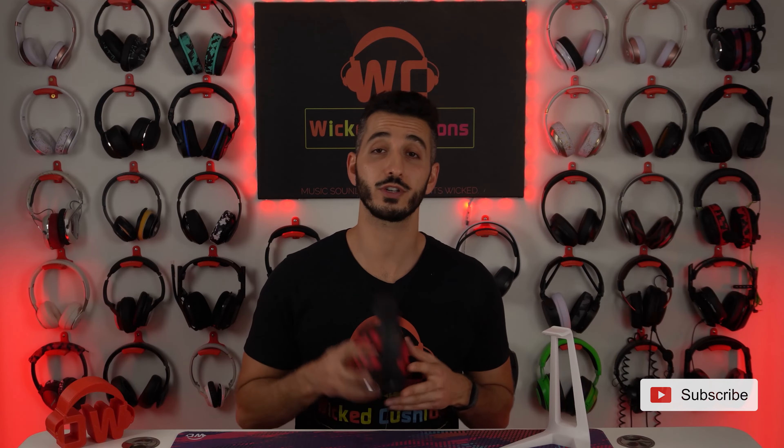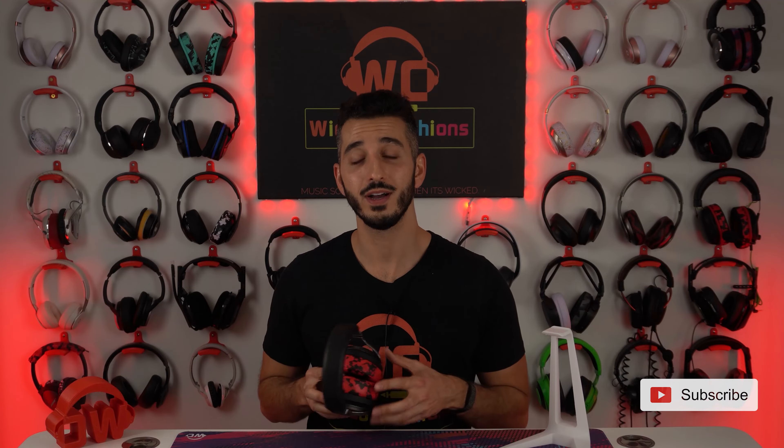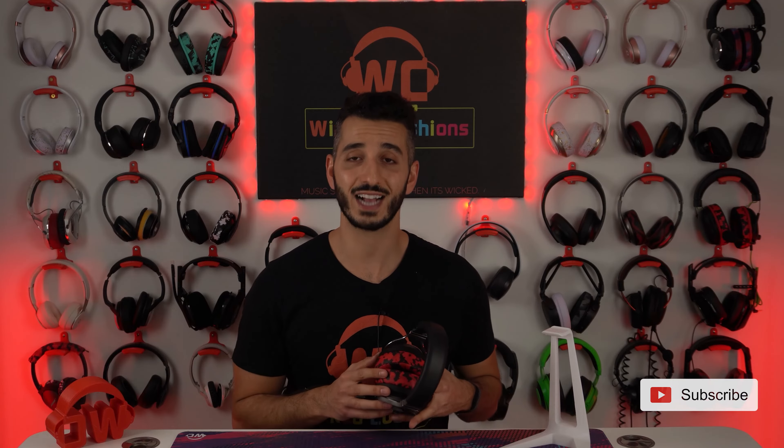It's time to change the ear pads on your Corsair Virtuoso, but you don't know how. In this video today, I'll show you exactly what you need to do.